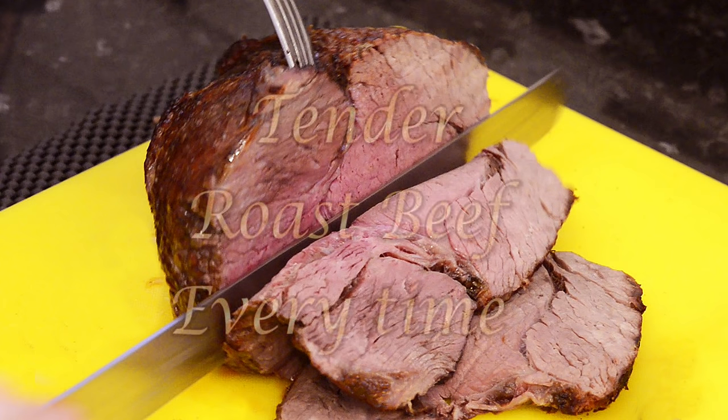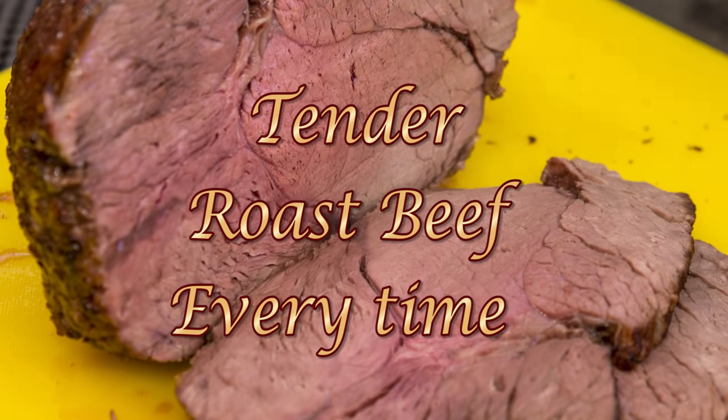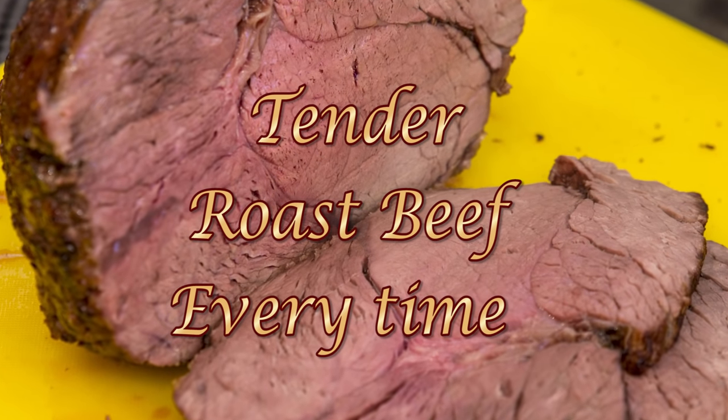Hello again, my name's John. I'm a retired cook from the north east of England in the UK, and welcome to another one of my videos. With the Christmas holidays almost upon us, I thought I'd show you how to roast a family size joint of beef.